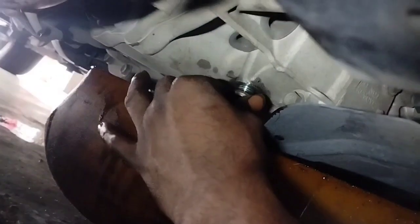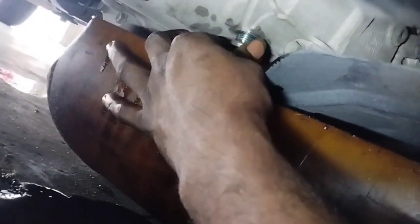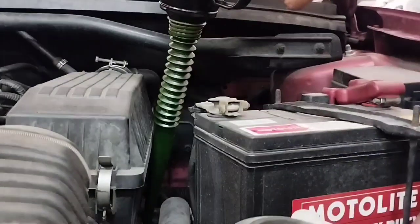Put the gear shift in the N position and open the overflow screw to check the fluid level. If oil comes out, the level is correct. If not, reinstall and add more CVT transmission fluid via the overflow screw.